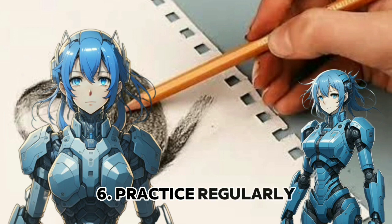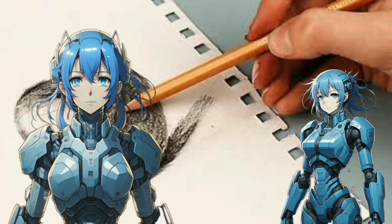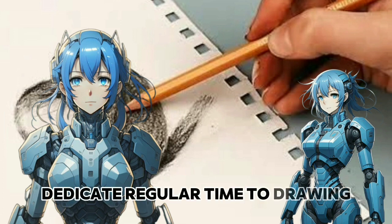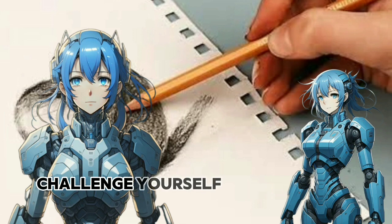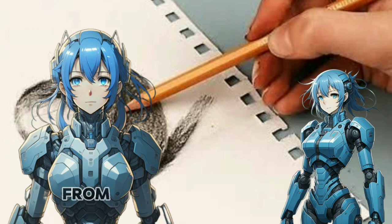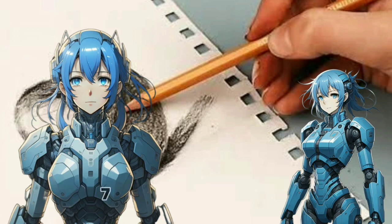Practice regularly. Improvement comes with consistent practice. Dedicate regular time to drawing, even if it's just a few minutes each day. Challenge yourself with a variety of subjects, from still life to landscapes, to develop a well-rounded skill set.